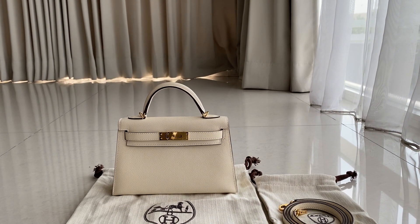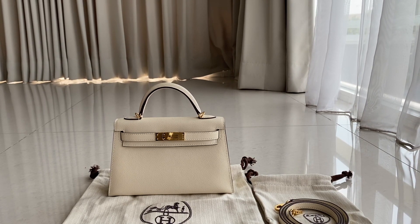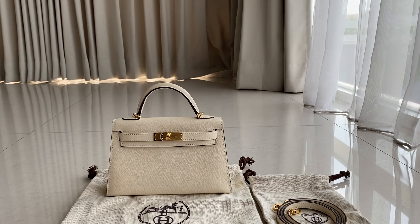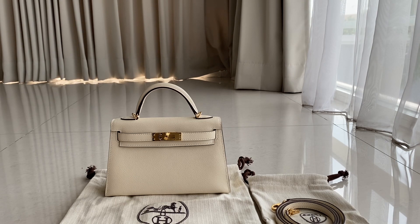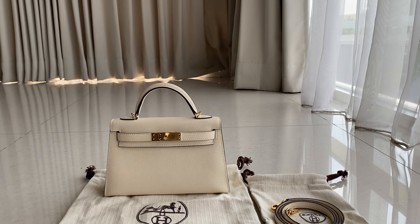Today we have this Kelly Mini. As you guys know, the Kelly Mini is very popular lately, and this one is perfect for a party or dinner night. I'm just going to show you the details. This one is the Kelly Mini — I have it in nada color leather with gold hardware.